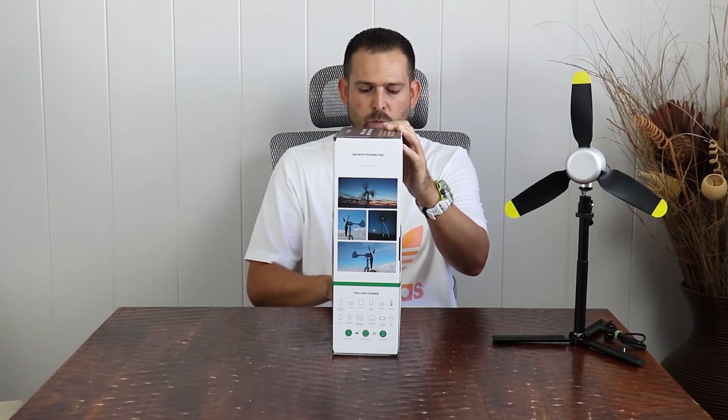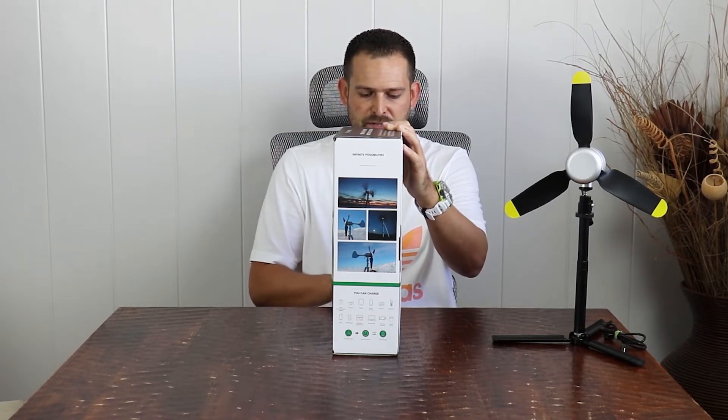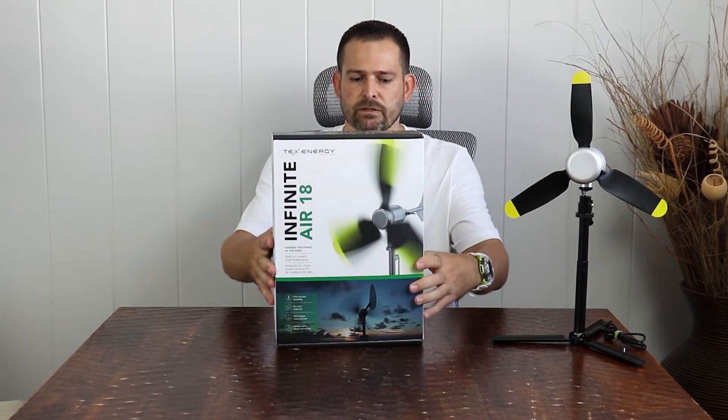Also included: a tripod webbing strap, six tripod poles, three plastic ground spikes, three tent pegs, a retaining cord, a turbine dongle, a USB 3-in-1 cable with micro, type-C, and lightning connectors, an 18-volt DC charging cable for the Goal Zero Sherpa 100 AC — that's curious — and a travel case.